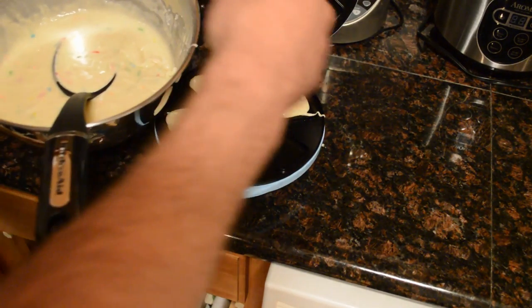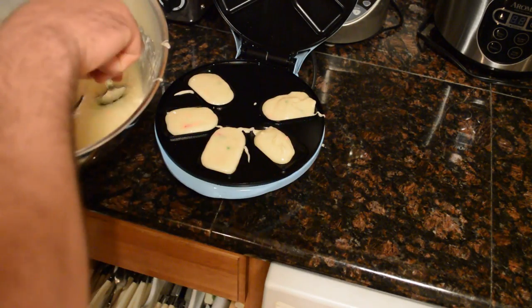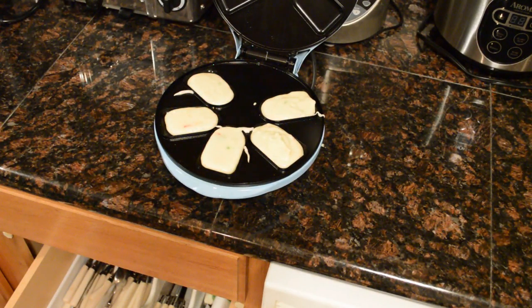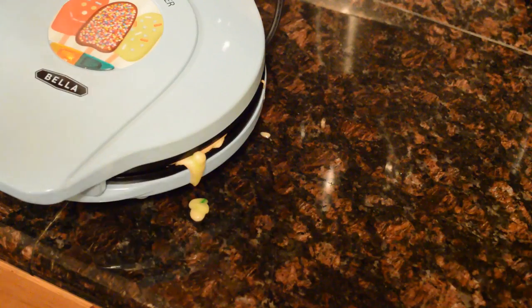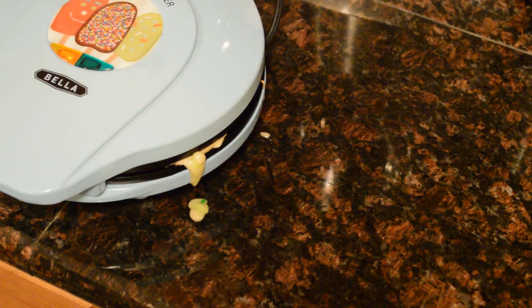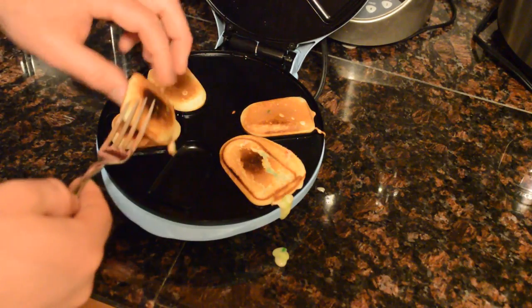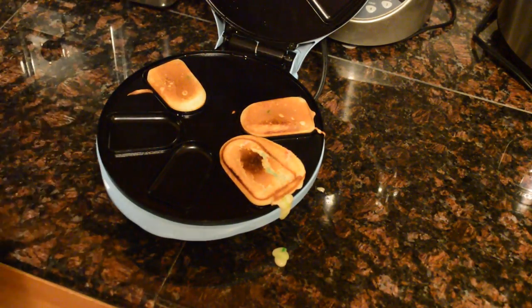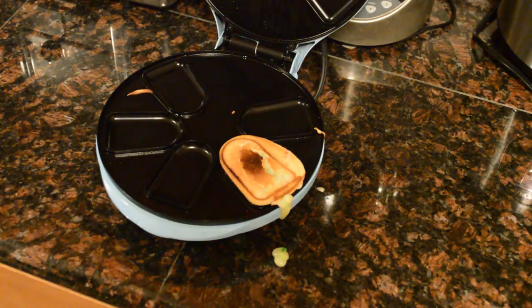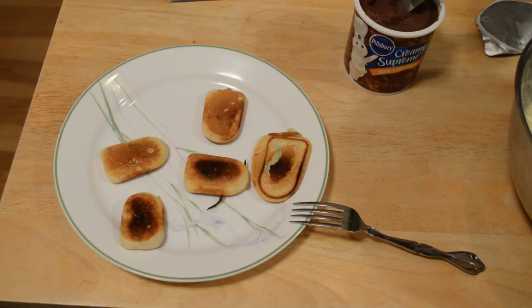You can hear it sizzling — it's already cooking. I'm going to close this lid. I can see maybe I put a little too much — it's leaking out of the side, so you're going to have to get used to that and play around with how much you're putting in. I wasn't keeping exact time but it was about two minutes. They're already starting to burn, but not too bad — definitely still edible. They're very, very thin, just completely bite-sized snack cakes. I'm going to start decorating them.